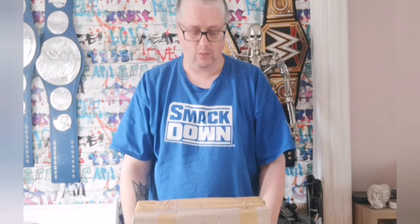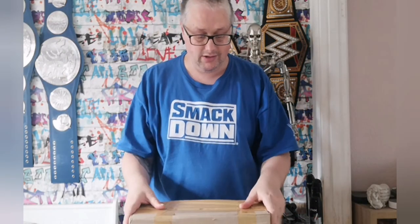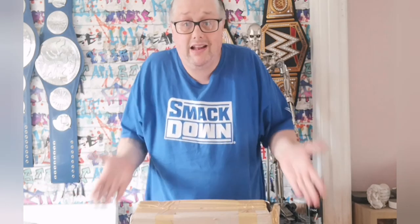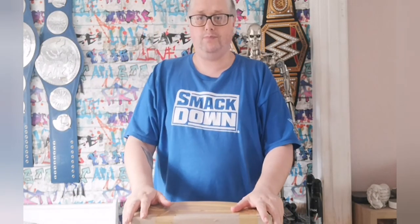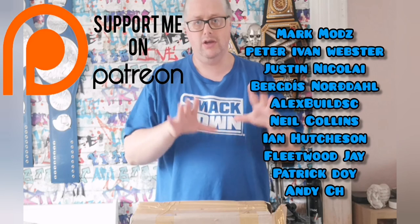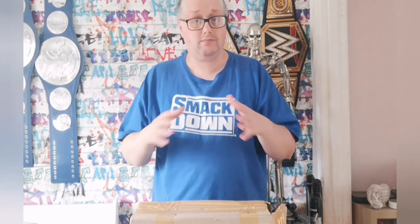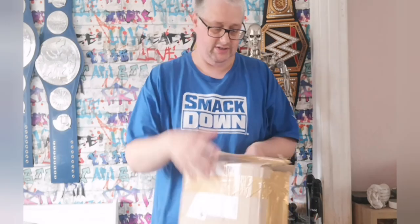Hello and welcome to the Nexus for another unboxing video. Someone absolutely fantastic and amazing sent me some goodies — they want to remain anonymous, but they know who they are, thank you so so much. I'd also like to thank all of my patrons once again, you guys are absolutely awesome. The fact that you want to sponsor me just says it all.